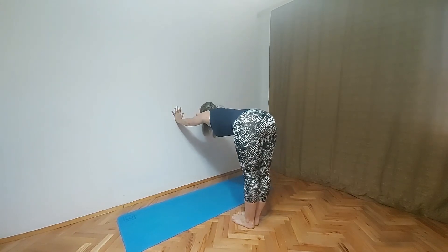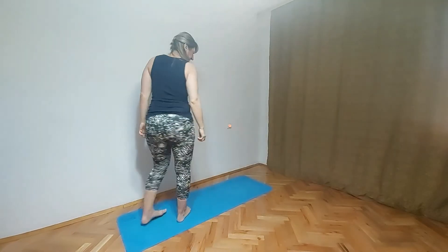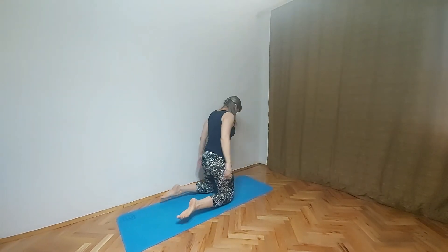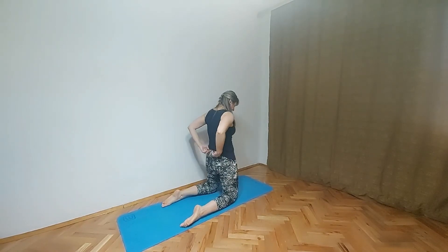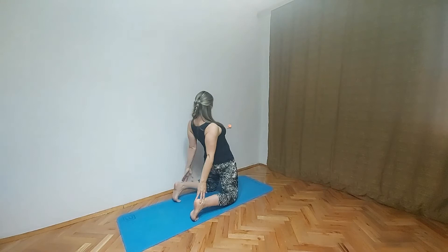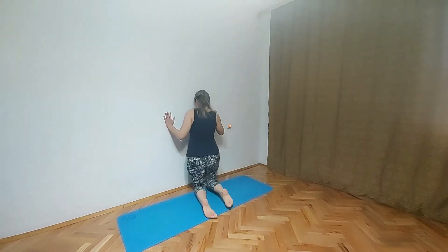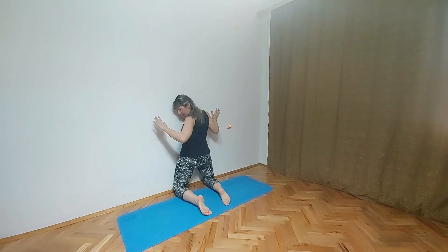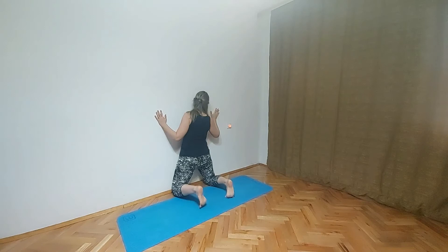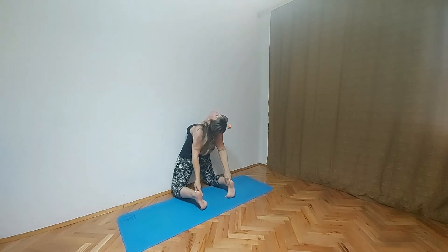And then our next pose is going to be camel pose. You will go on your knees. We will do this pose with the wall but I am just showing you how the pose should look like. So you have to tuck your toes, spread them one foot apart, and then find your heels with your hands and put head at the back. The point of this pose is to not move the hips. That is why we are using the wall — so it can teach us how to not move the hips when we do this pose. So press the hips on the wall, find the heels with your hands, and put head at the back as much as you can. Don't forget to breathe here.